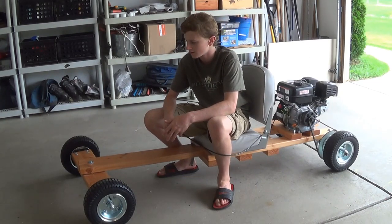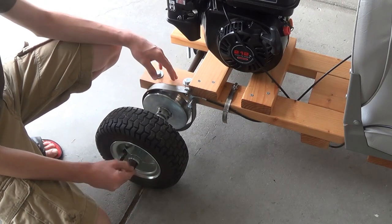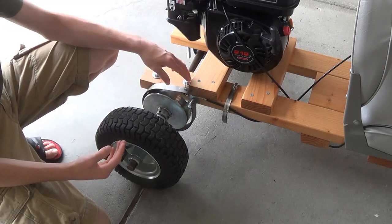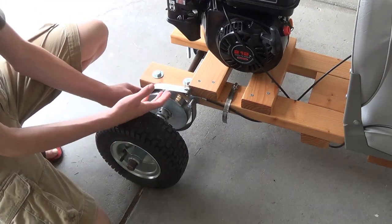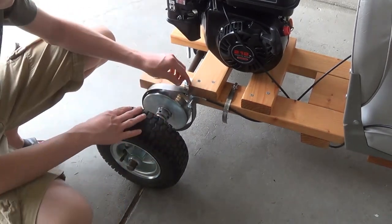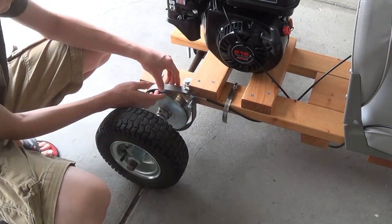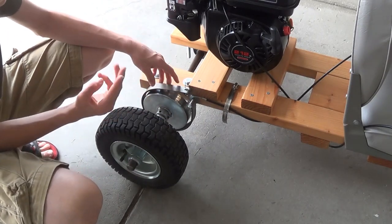Let's get into it. We're going to start off with the brakes. When you're building a go-kart it's hard to document the whole thing and give instructions — it's easier to just show you what I'm going to do, do it, and have it done. So what I did was I set up the brake here. When you buy your brake it's going to come with about three different parts.